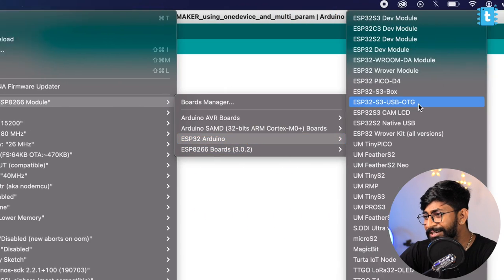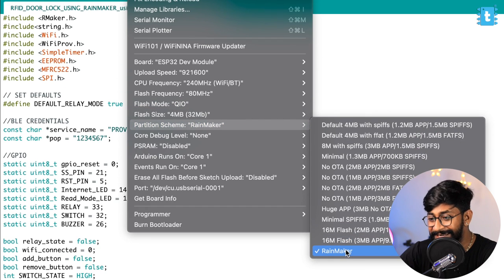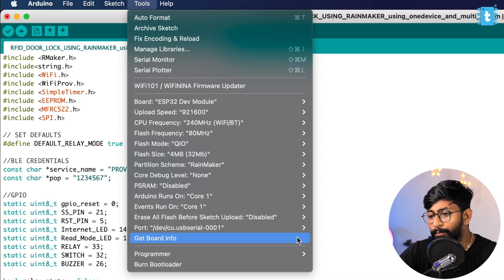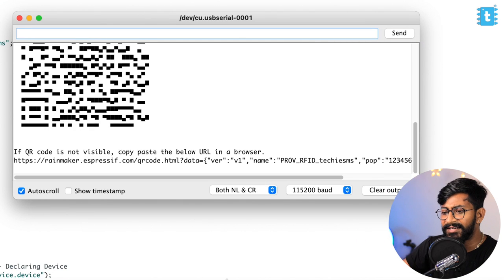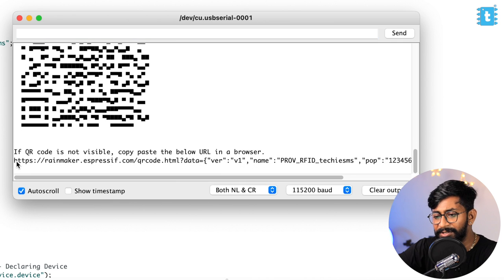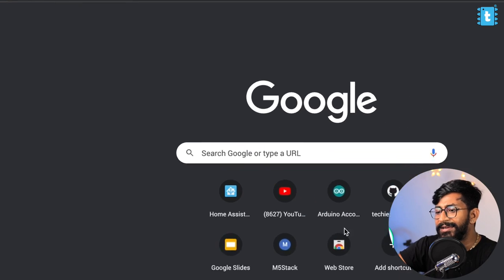That's the complete code explanation of this project. I hope you learned something new — maybe the logic, maybe the code, everything. Now we'll select the right board, which is the ESP32 Dev board. Make sure you select this board and set the partition scheme to Rainmaker, then compile it. After that, select the right COM port and hit the upload button. On some ESP32 boards, you need to press and hold the boot button for the code to upload successfully. The code is successfully uploaded. Open the serial monitor, reset the board — it says 'starting ESP Rainmaker'. Here is the QR code — I'll copy this link, paste it in the web browser, and there's the QR code which you need to scan using the Rainmaker application.